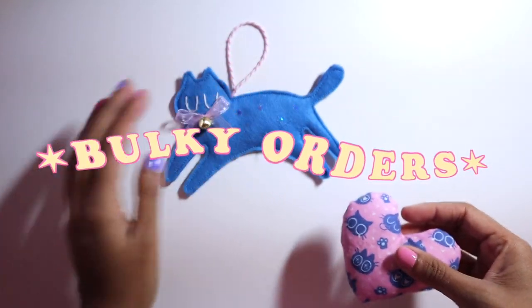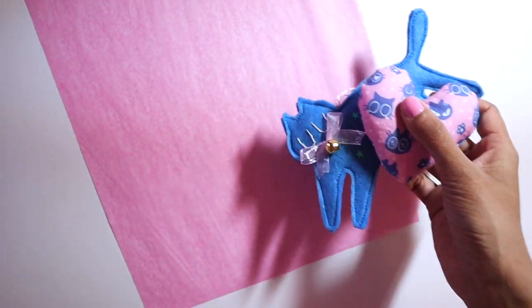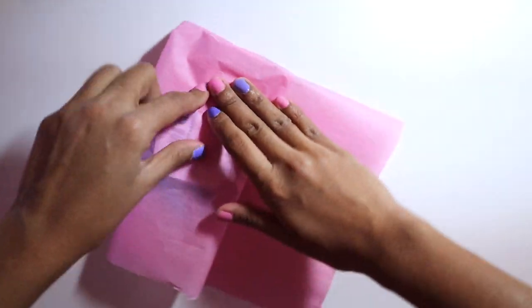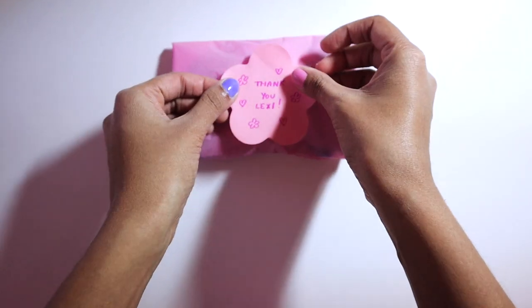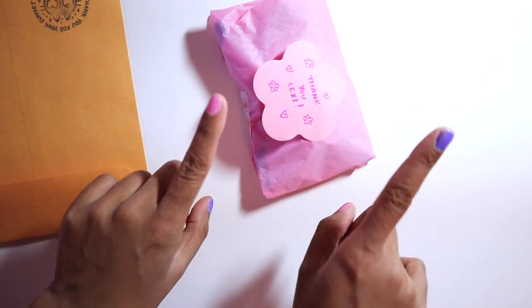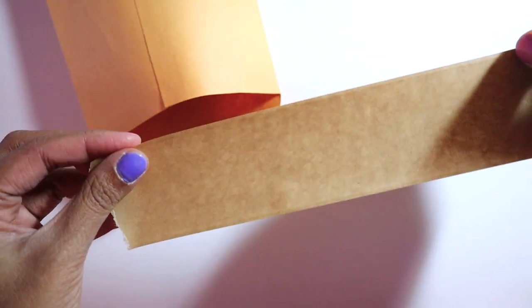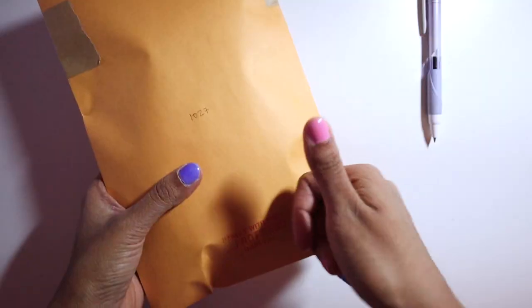Right now I am packing Lexi's order. This has an ornament and a cat toy, so some very irregular shapes. I'm just going to use a sheet of tissue paper to wrap these up. I'll include the business card and the extras and tuck in the sides before tucking in the last edge. Then I put the thank you note on top. I've decided to use some old manila envelopes from Staples that I had on hand, and because it's not cushioned I'll add some excess craft paper for a bit more cushioning.